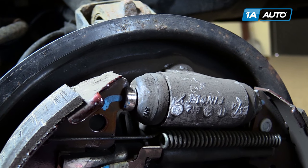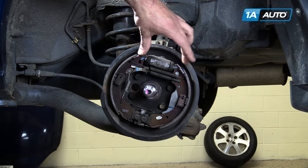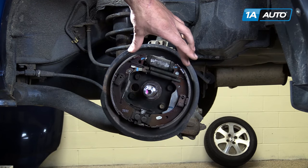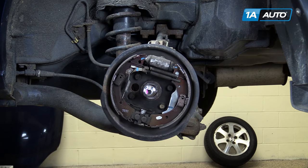hydraulic pressure is created and spreads the pistons of the wheel cylinder, forcing the shoe out and into the inside of the drum, creating friction and slowing the rotation of the wheels.